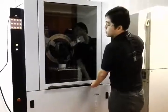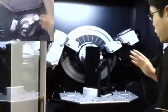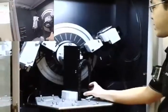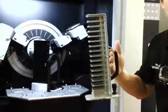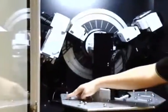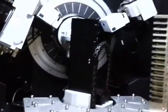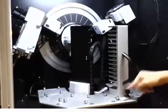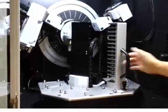Now I can talk about the interior part. This is the robot sample changer — there's a grabber here to grab the sample. This is the sample holder; each holder can hold about 15 samples, so you can just load the sample in and put it in. You can see positions B, C, D, E, F. You lock it and you can't move it; press again and you can take it out.